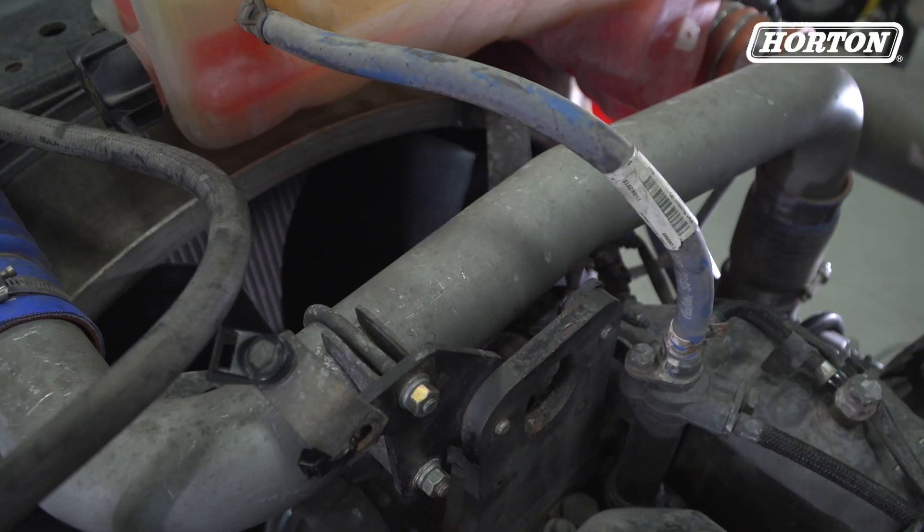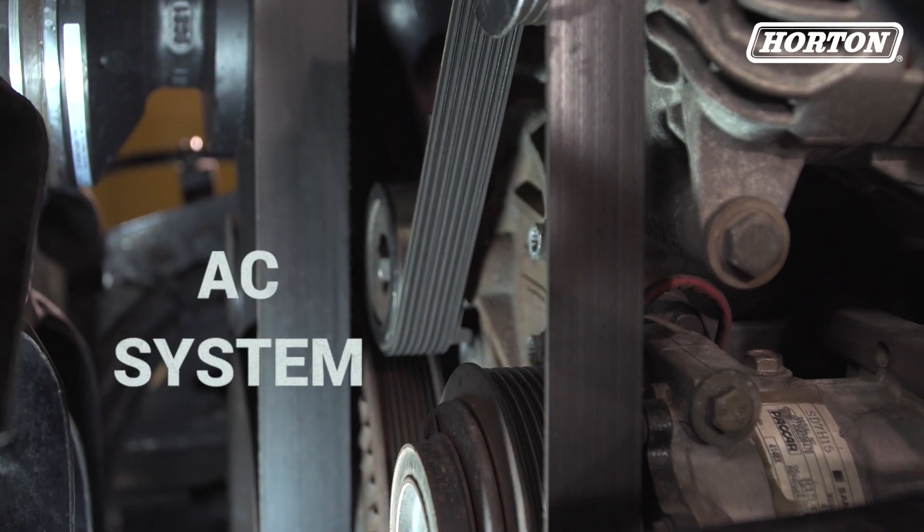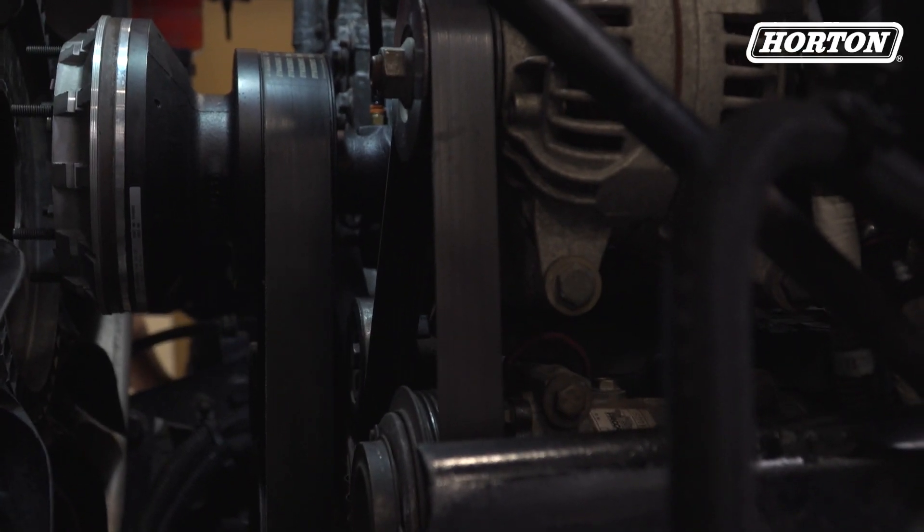Check the state of the radiator, coolant hoses, expansion tank, water pump, AC system, belt, belt tensioner, and the thermostat.